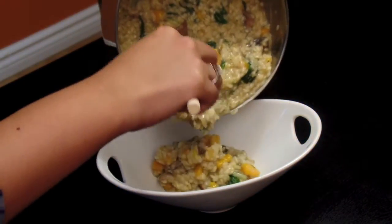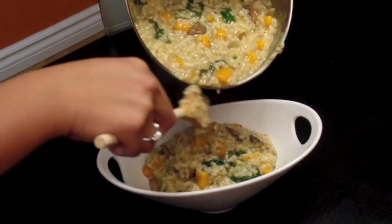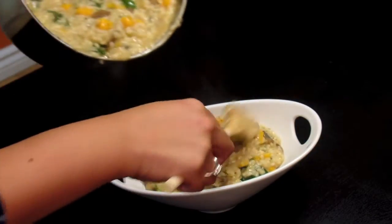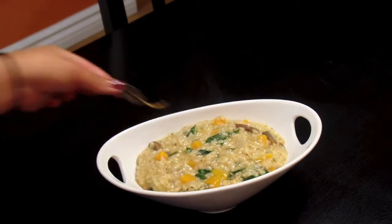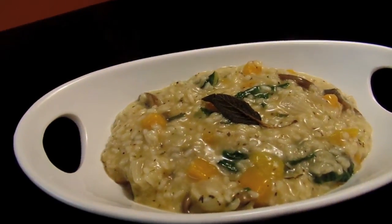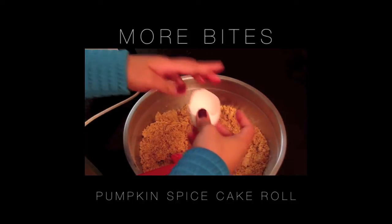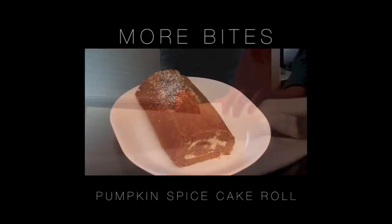Risotto is such a great dish for coming home to after a cold afternoon of raking the lawn — or for my American viewers with Thanksgiving around the corner, I think this would make a great side dish to change things up a bit. And again here we have our fried sage leaf which is just a pretty garnish. If you like this video please give it a thumbs up, subscribe to my channel, and in the comments below let me know what your favorite comfort food is. Thanks for watching!